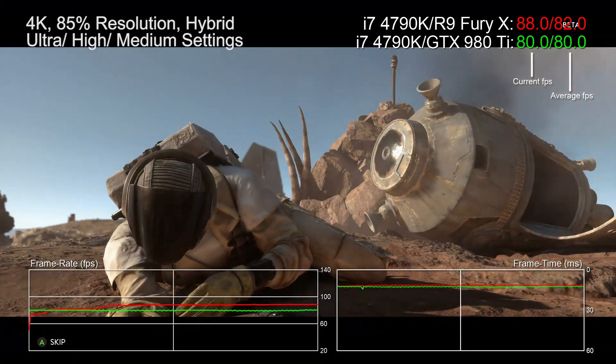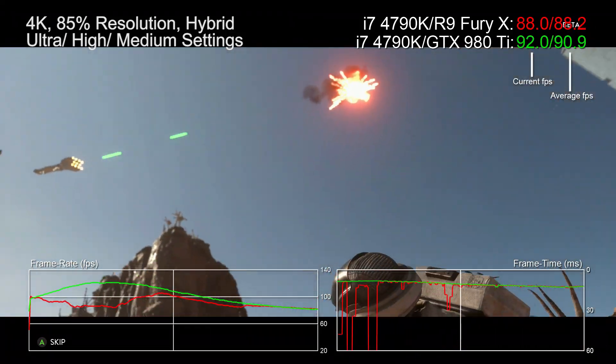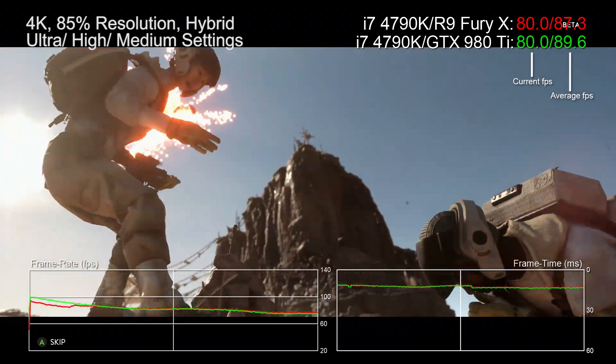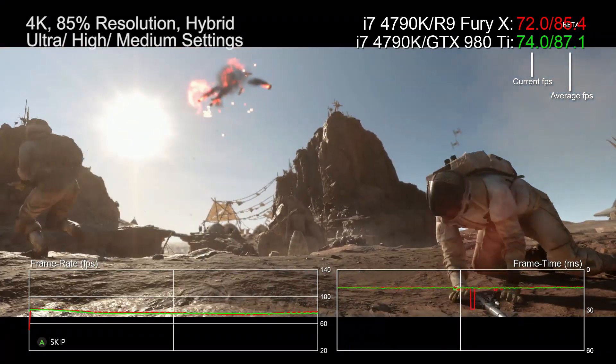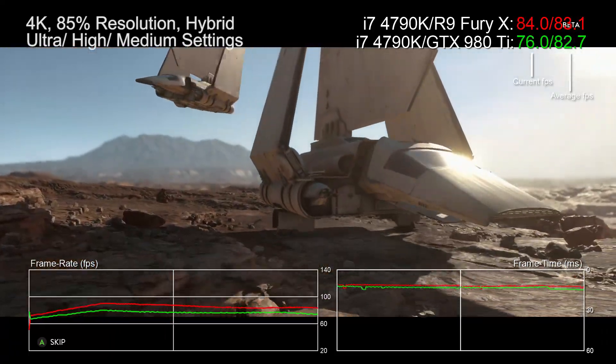Hello there, Richard from Digital Foundry here with a look at how the Star Wars Battlefront beta performed on top-tier GPU hardware. Suffice to say that 1440p resolution at ultra settings is no problem for either the GTX 980 Ti or the R9 Fury X.